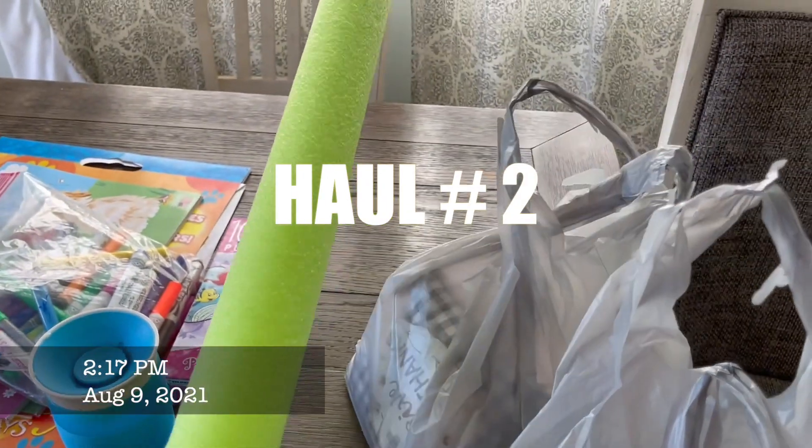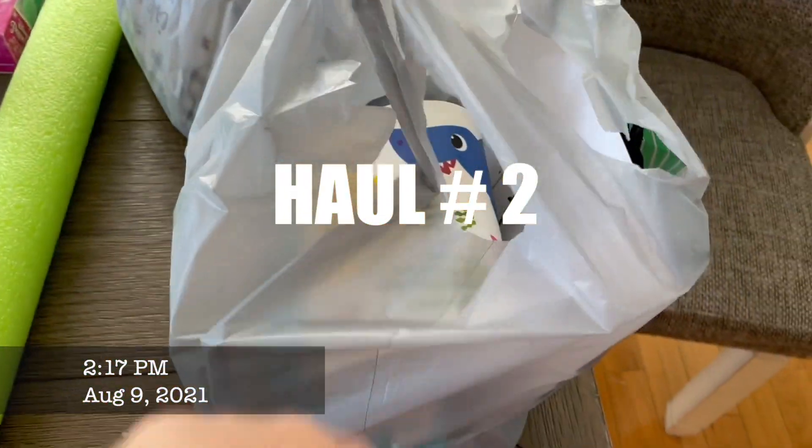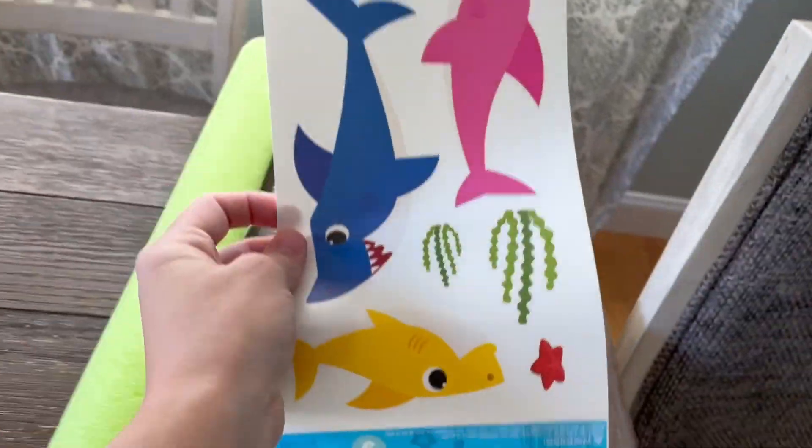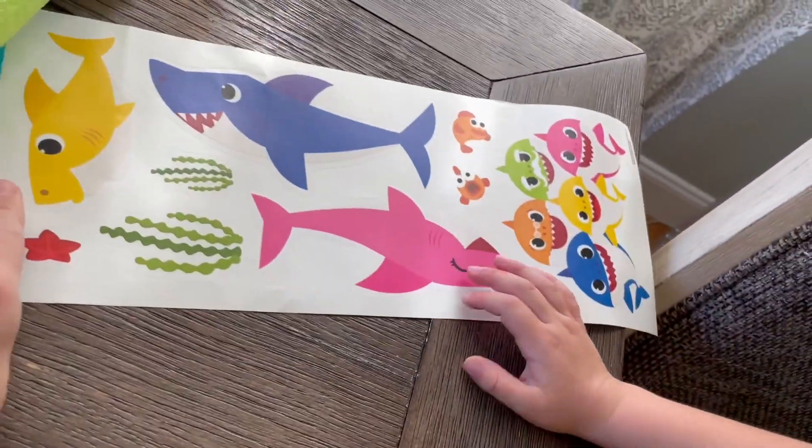We also got this pool noodle and these are actually wall decal stickers — my girls were so excited to find those.